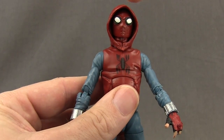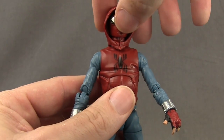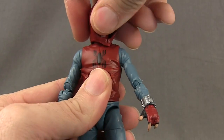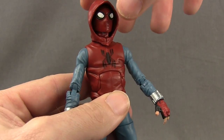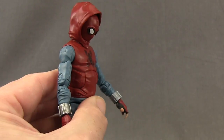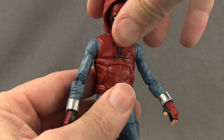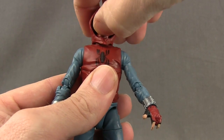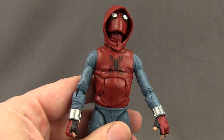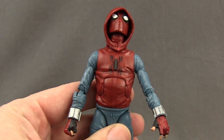Just a note: when you have the hood piece covering the head, you can still turn the head because the hood is a separate piece that turns with it. He can't look down quite as well with the hood on, but you can still have him look down a little and even look up a bit — so you still get pretty decent head movement even with the hood on.